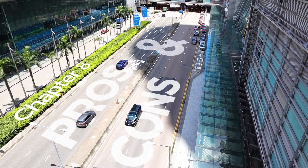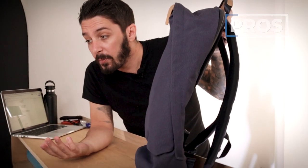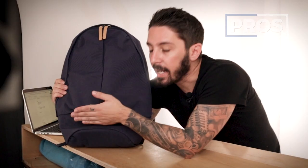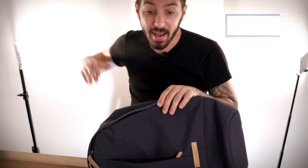Let's talk about the overall pros of the Bellroy Classic. Pro number one: the smart look. It's not my cup of tea necessarily, but it looks great. Pro number two: the decent price range — not as cheap as a JanSport, not as pricey as an Aer or Nomadic, coming in at $90 US at a very accessible price point. And pro number three: I am in love with that hidden front pocket. Using this backpack for a week, the ability to just swing it over, unzip, grab what you need, re-zip, and swing it back — that is next-level functionality.